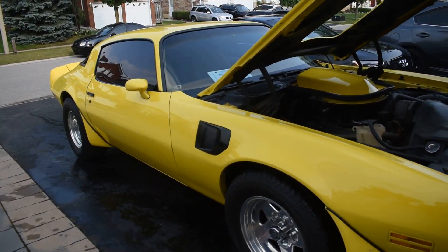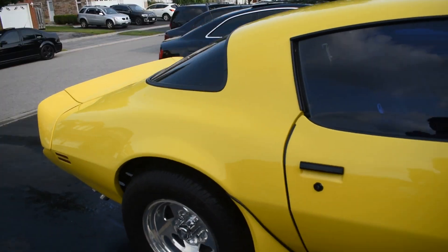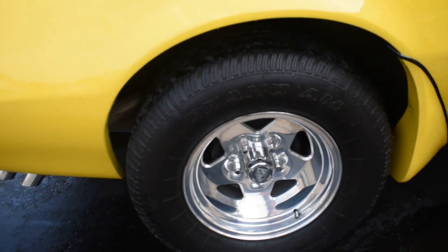Alright guys, the car is all dry now — now it's time to detail it. I am going to put a quick detailer on it and then I am going to ceramic coat it. And then I am going to get to the chrome polish for the wheels.